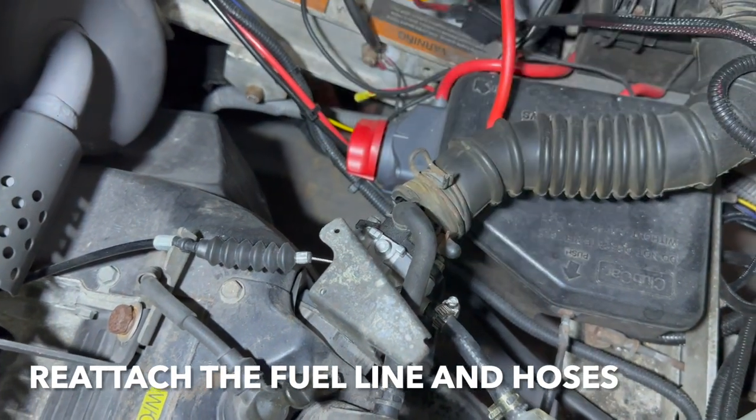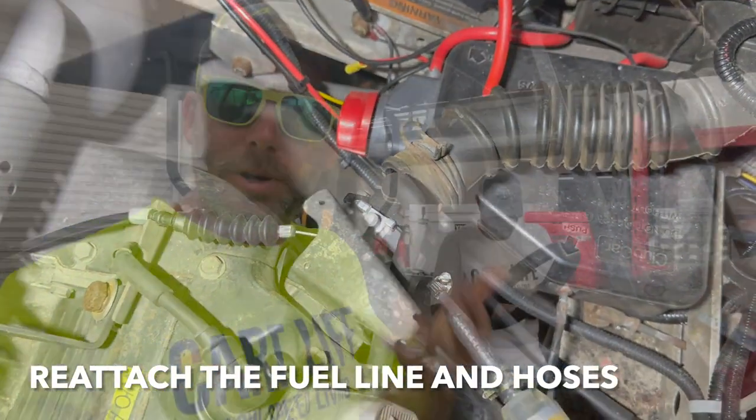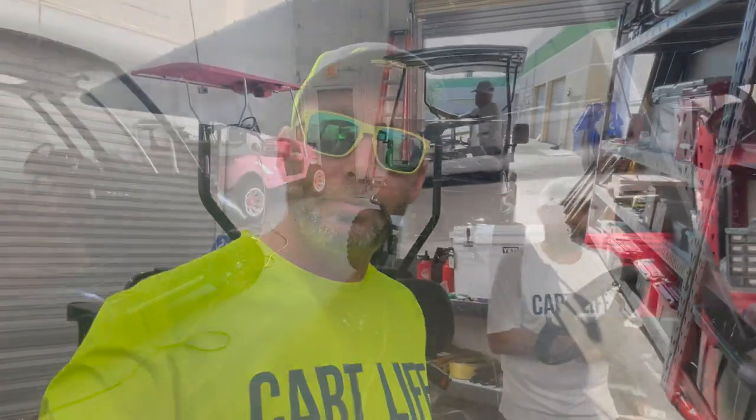We changed out the carburetor on the Club Car DS. We might have to make some adjustments — we're going to find out in just a second because we're going to open the door and take this thing for a quick test drive. Let's go.